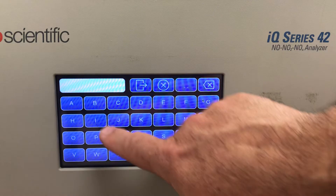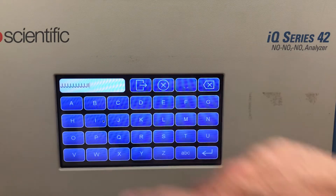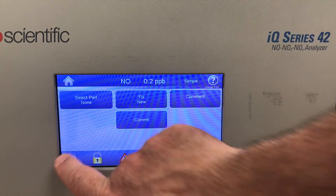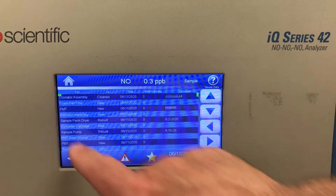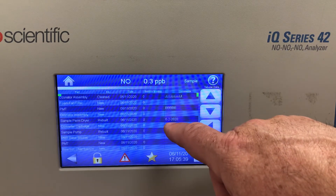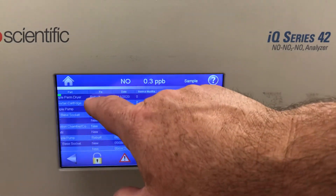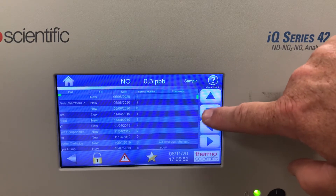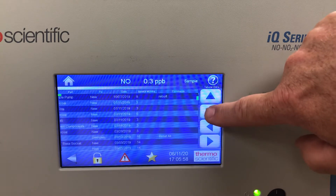I can add a comment in here — you can put text notes about when you did it and what day it was done. You can save that and commit it. I can show you where that was saved by going to maintenance history. In there I can look at my ozonator assembly, see it was replaced new, the date, and the comment I entered. You can do that with many different parts — Purifil, sample pump, capillaries — so you have a maintenance history of what was done by the previous person who serviced the instrument.